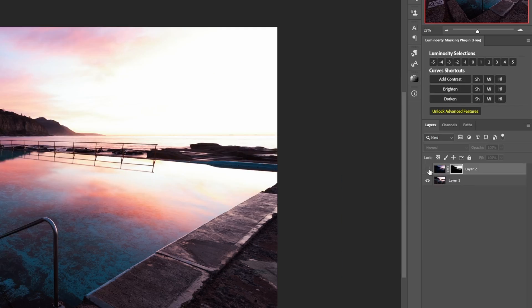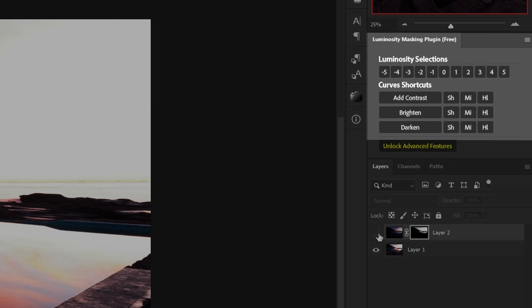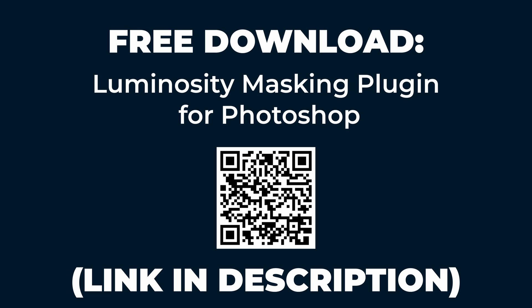If you want to download the free plugin that puts these powerful luminosity masking techniques in your hands with just a few simple clicks, you can get it now via the link in the description and pinned comment.